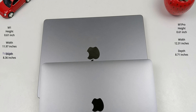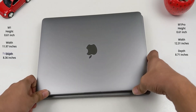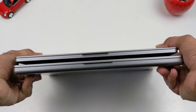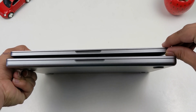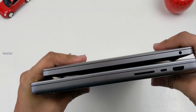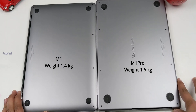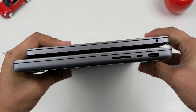Looking at the depth, the M1 13-inch is 8.36 inches and the M1 Pro 14-inch is 8.71 inches, so there is a difference there. The M1 Pro 14-inch has a curved design, giving it a slightly larger footprint overall.